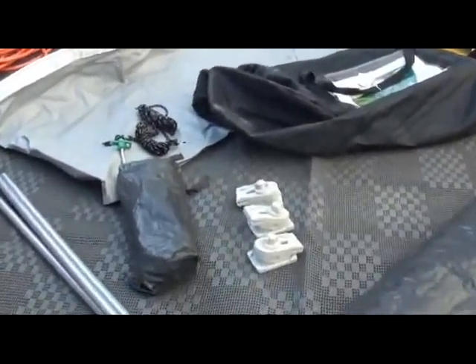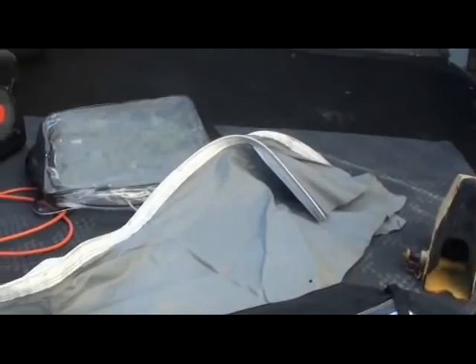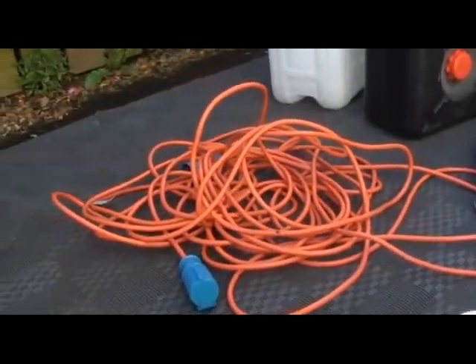All the bits and bobs I mentioned before: poles, skirts for under the van, pegs, wee doofers for attaching the poles. Ropes and a bag you'll never get it back into — ever. One breathable ground sheet and a bag you will get that back into. A hitch lock.